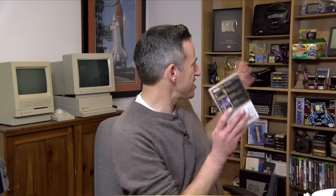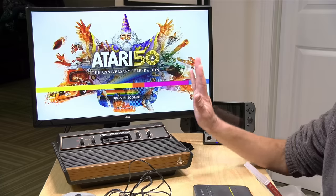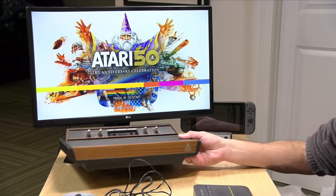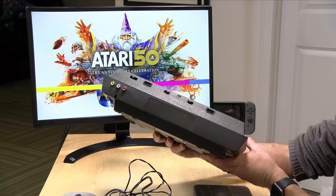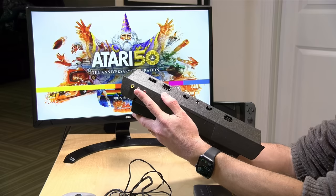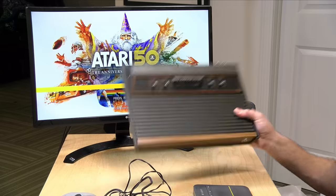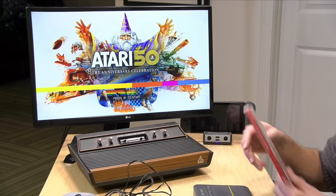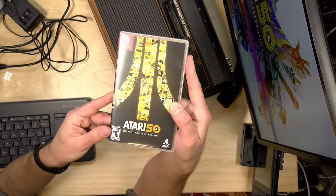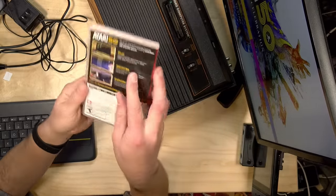Hey everybody, it's Lon Seidman. Every year around Christmas time we do a nostalgic look back at some old technology, like the things I have on my shelf back there. And we can't get much older for me than the Atari 2600. The other day I went out and got an AV-modded original Atari 2600 so I can hook it up to my video system with composite outputs. And what got me back on this Atari lately was picking up this — the Atari 50th Celebration.